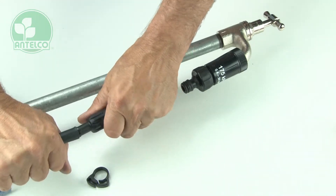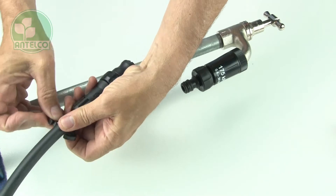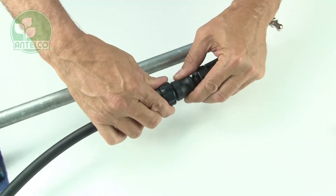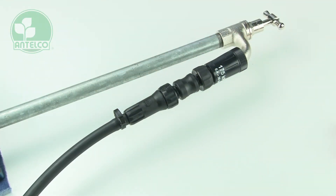To install, push the barbed end into the irrigation tube and secure with a ratchet clamp. The snap-on end of the filter is designed to suit Antelco snap-on tap adapters, but will also suit adapters from other manufacturers.